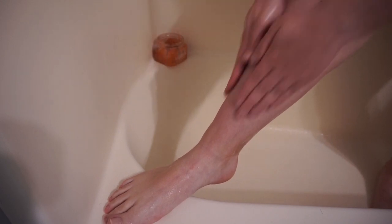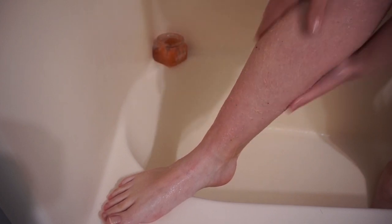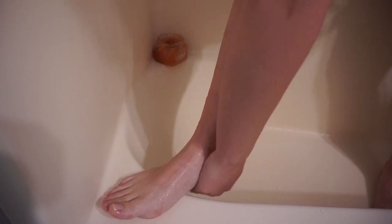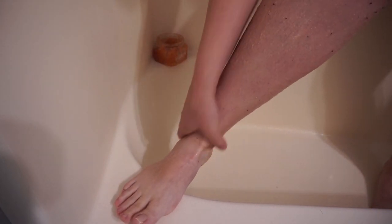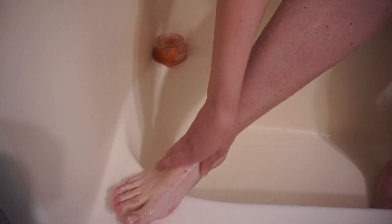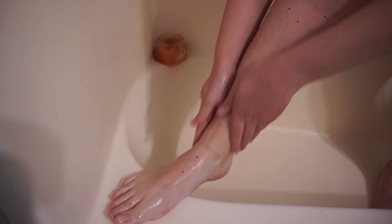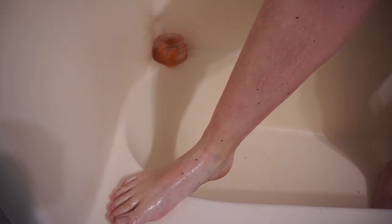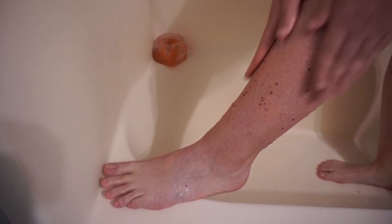The first thing we're going to do is get in the shower and start scrubbing that body down. I'm using my favorite Tree Hut scrubs — you can use whatever you like, scrubbing gloves, exfoliating washcloths, whatever works for you. Just make sure you scrub for a good long while on your entire body, and especially focus on places like your knees, ankles, between your fingers, between your toes, or any places where you normally get dry patches.